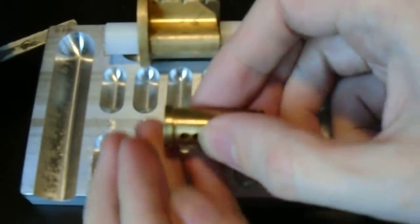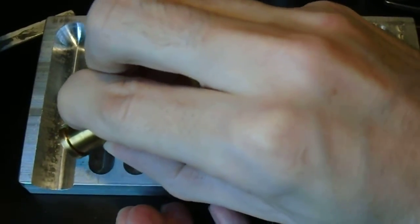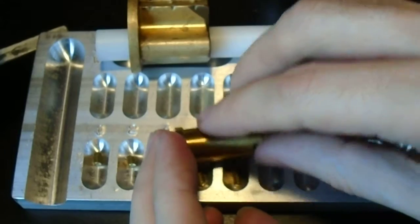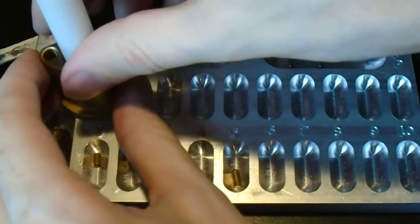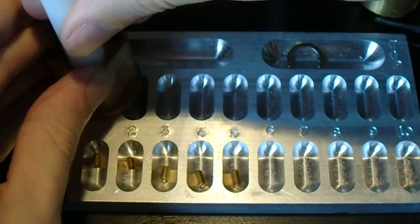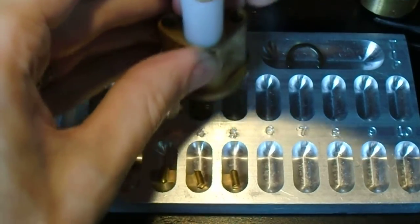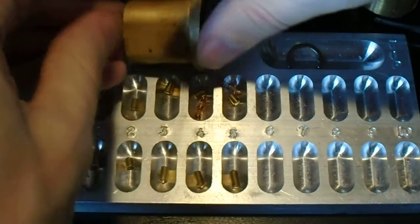So we'll start by dumping the plug. It's one, two, three, four, and five pins. Some of the springs have come out — that's fine.